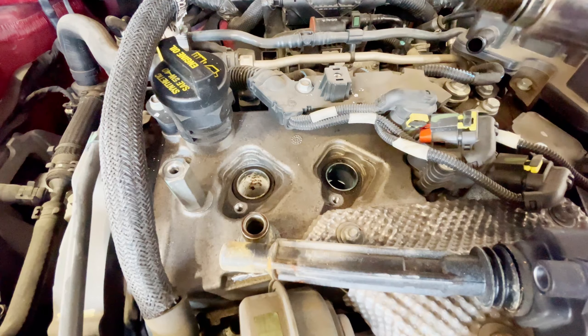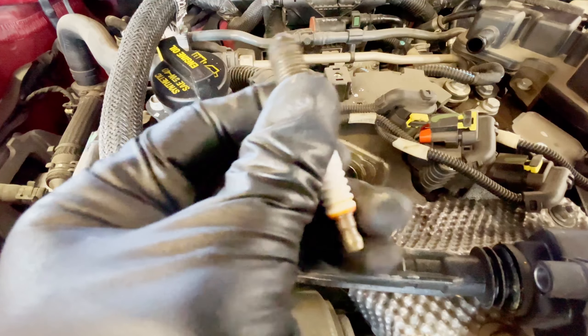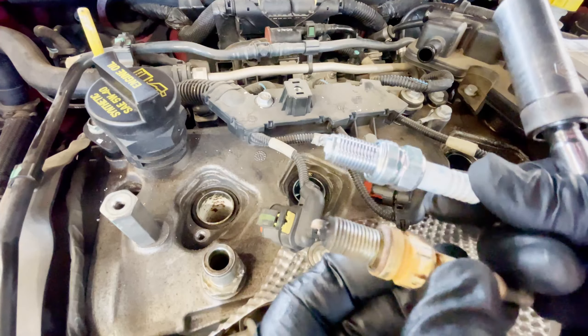So I removed and replaced the new spark plugs and the ignition coil, and that fixes the problem — the misfiring is resolved.